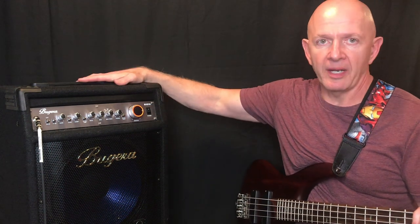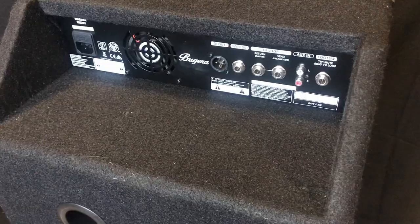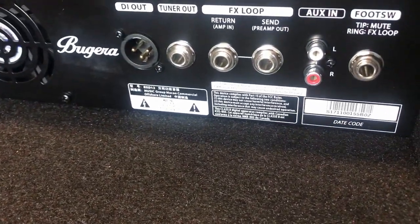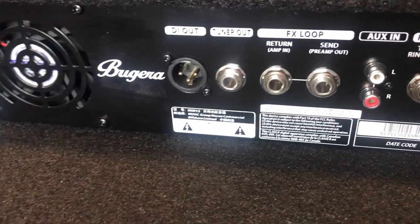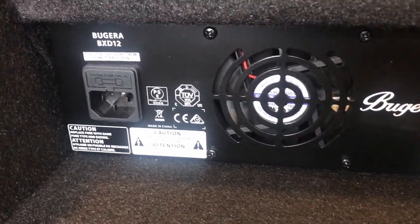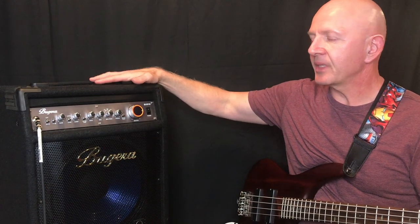The best part is the price. I know it's not 1000 watts — it'd be great if it was — but it's probably more like 200 to 300 watts. But this thing is under $400, and for under $400 you get an amp that is actually performance stage ready.